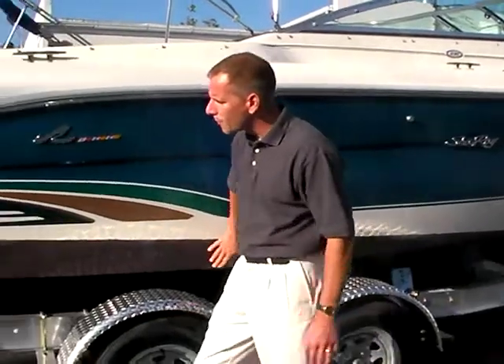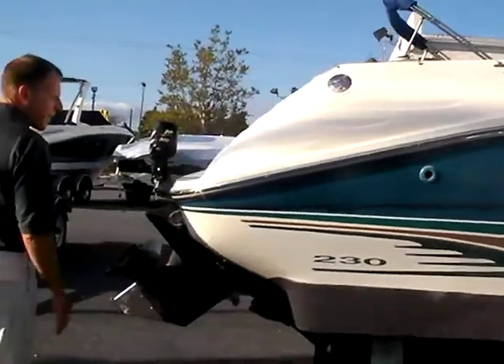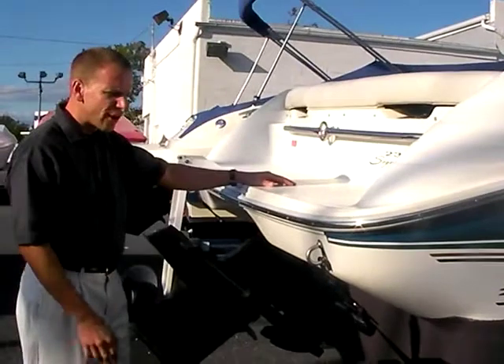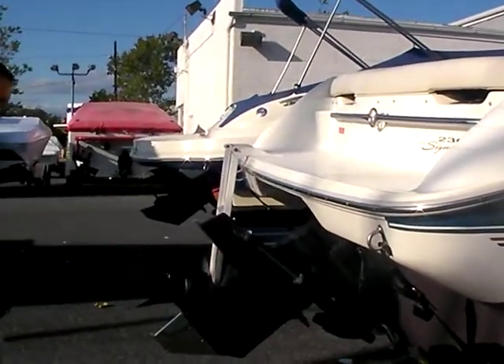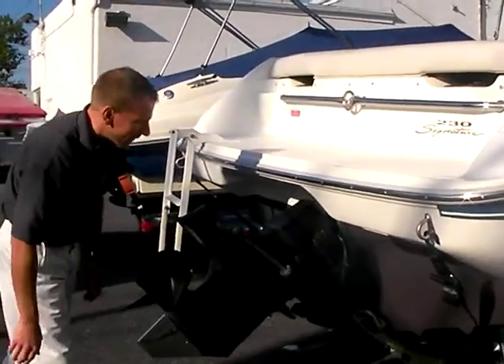The boat is bottom painted and we put a fresh coat on the bottom. What's nice about this boat is it's got a nice platform on the back for hanging out or as a staging area for water sports. The out drive is in very good condition, and we put a skeg guard on it to finish everything off real nice.